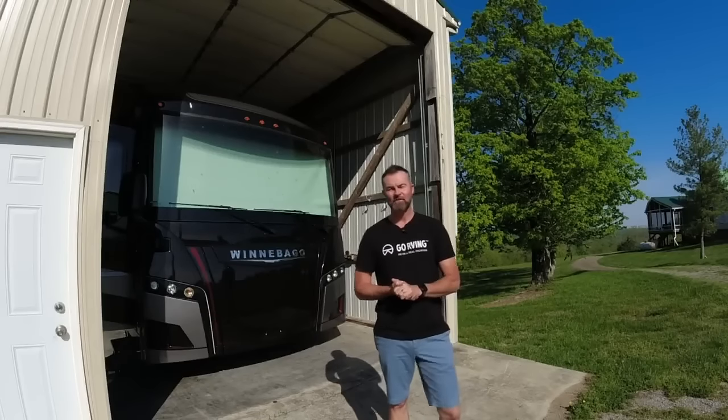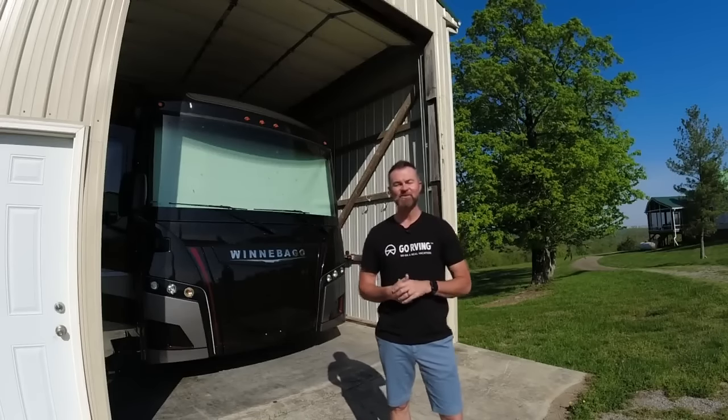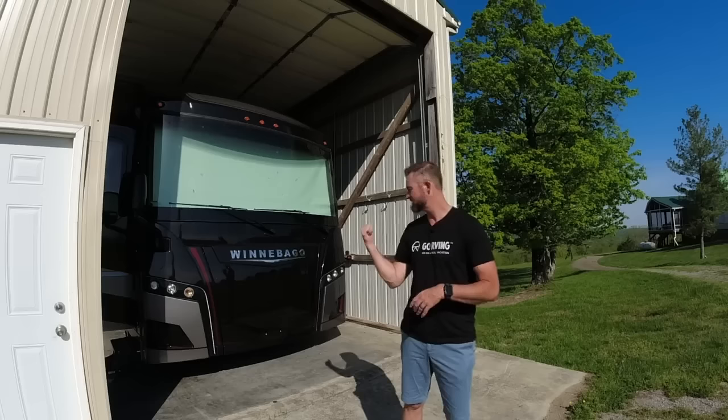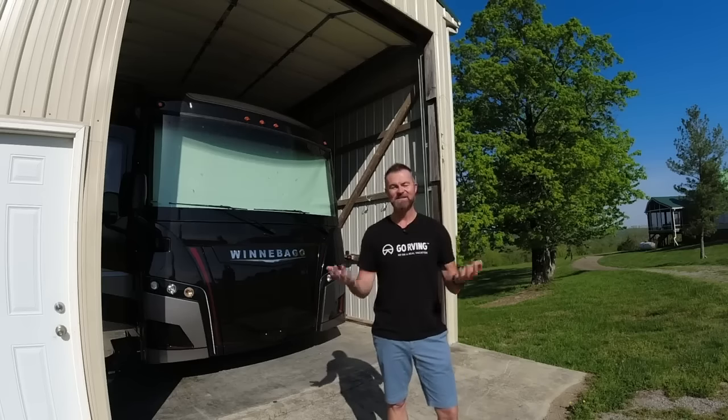Hey guys, Mike Caudill, brand ambassador for Go RVing. It's Wednesday and of course we have another awesome video coming your way. If you followed our video in the fall about winterizing your RV, you can see our Winnebago Forza is still in the garage.